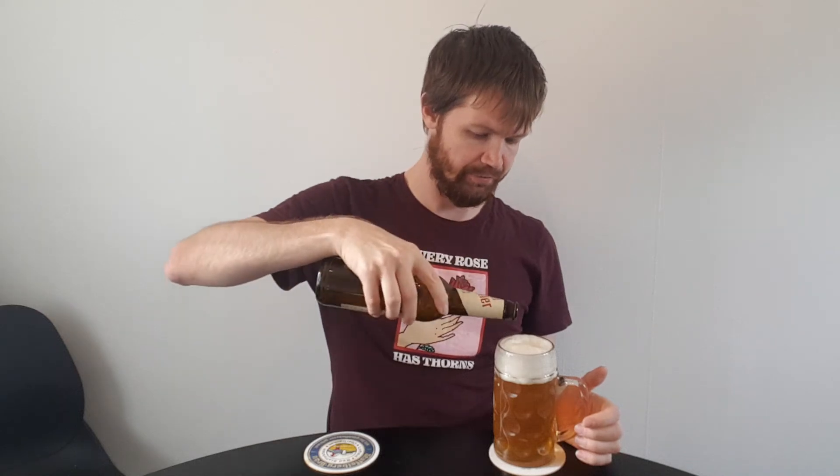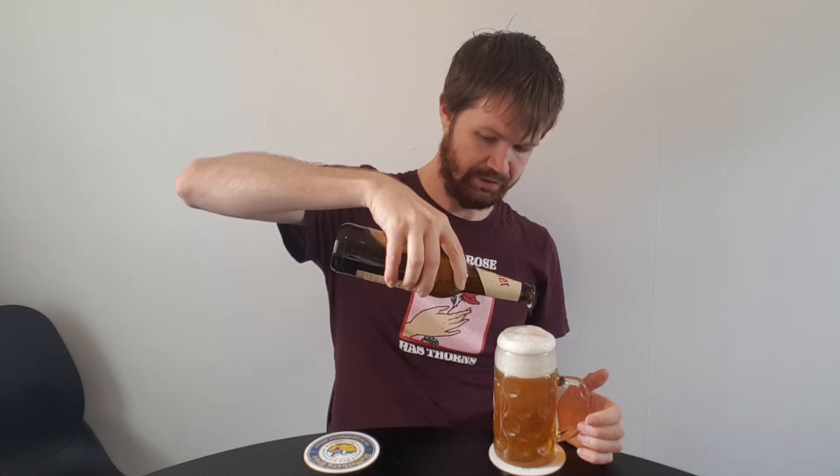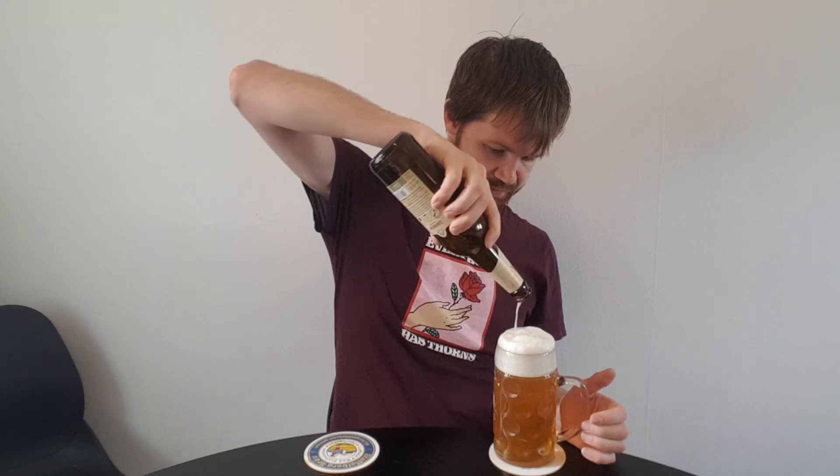We have some left in the bottle, so we swirl it just as it says on the label to pick up the yeast, and then pour up the rest into the glass. Now we have it all in the glass. You can see the nice two-finger white foam crown. Great fresh aroma — let's give the Freiberger Edelkeller a try.